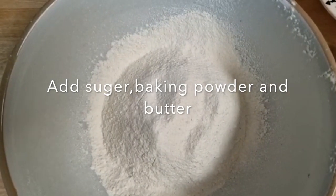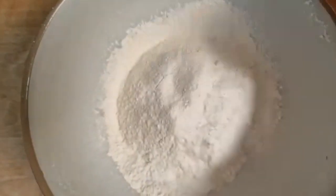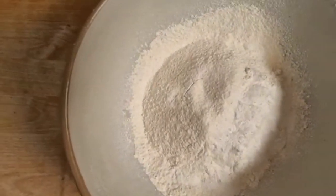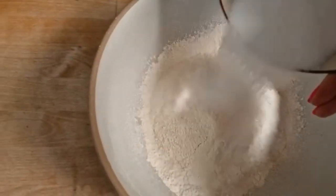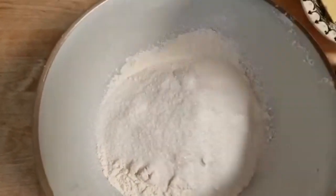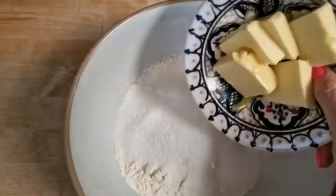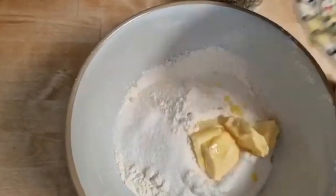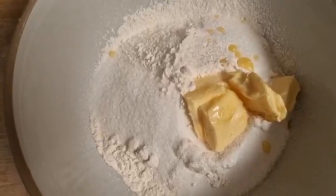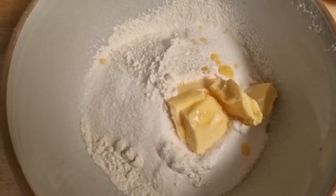The flour has gone in and now I'm going to put in the baking powder, and then what we're going to do is rub together to get it all crumbly.